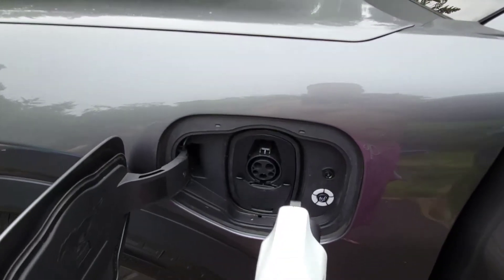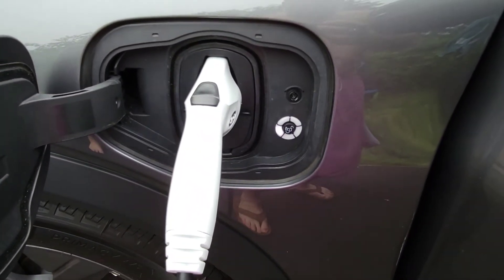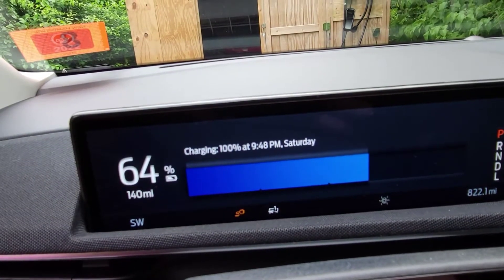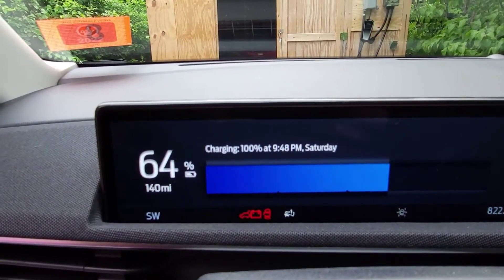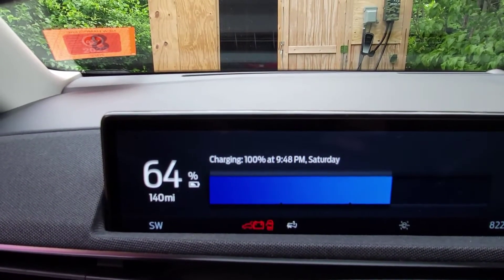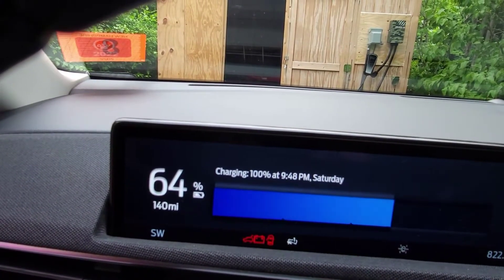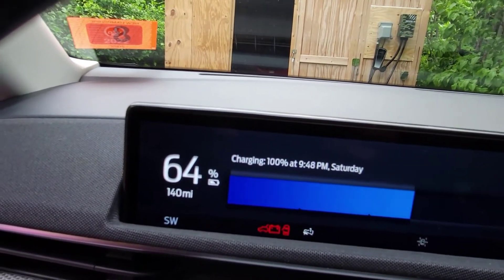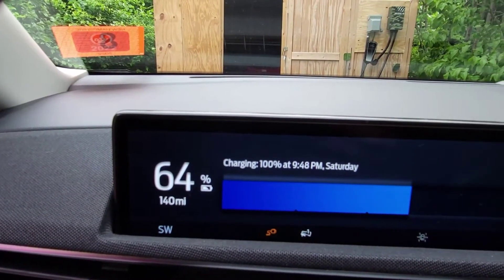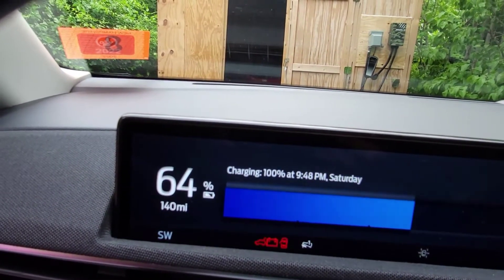Okay, here we go with the Ford charger. Alright, blue lights — we're good. So with a NEMA 14-50 outlet and a 40 amp circuit breaker with the Ford mobile charger installed, I'm currently projected to get the battery back to 100% at 9:48 PM tonight. It is currently 5:14.